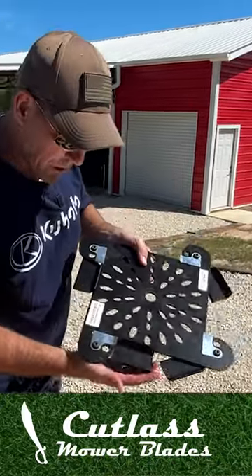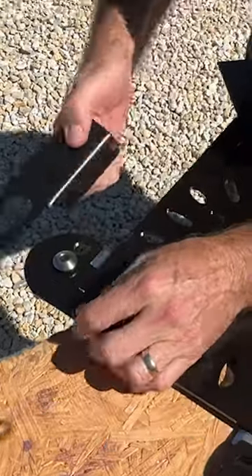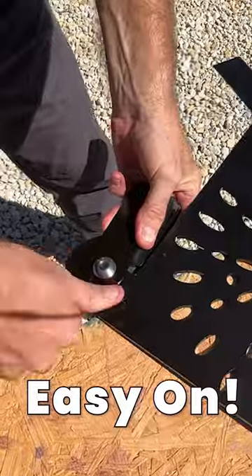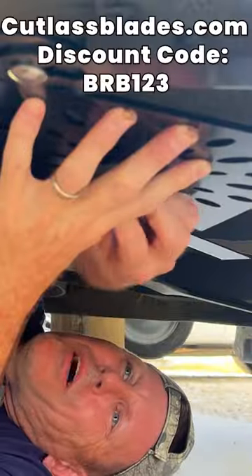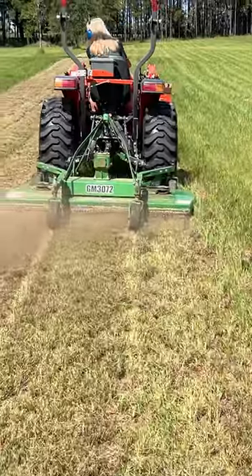These unique mower blades with four swing-away tips can go on either a finish mower or a zero turn. The blade tips are easy to take off and put back on, which means they can be replaced. Rather than changing the whole assembly, you can quickly and easily swap out blade tips, which can be purchased for $8.